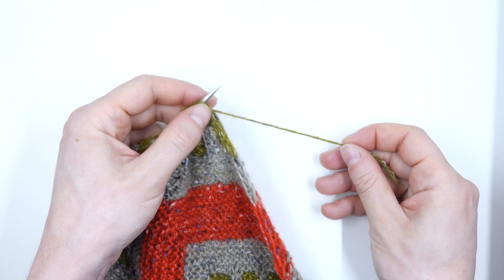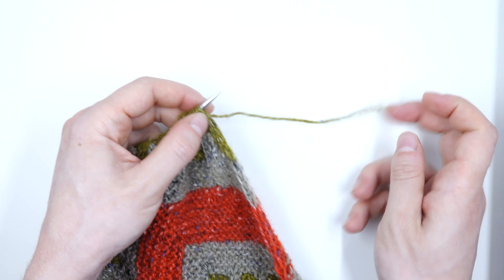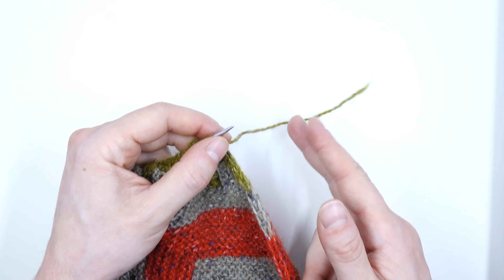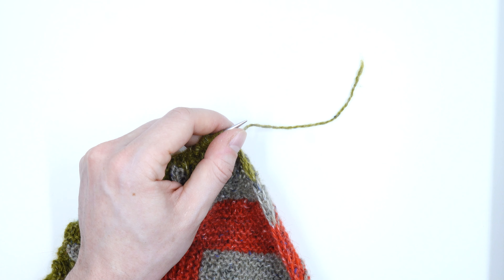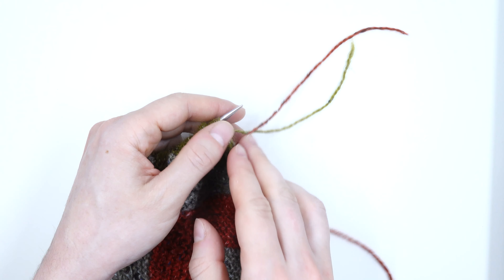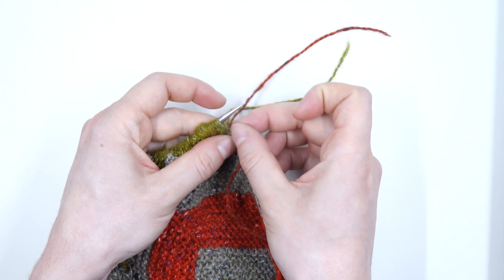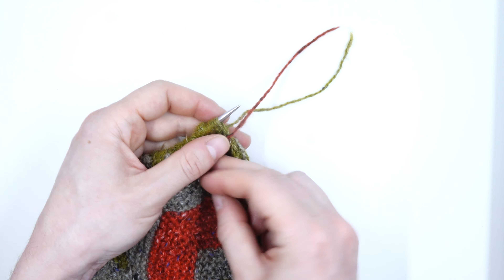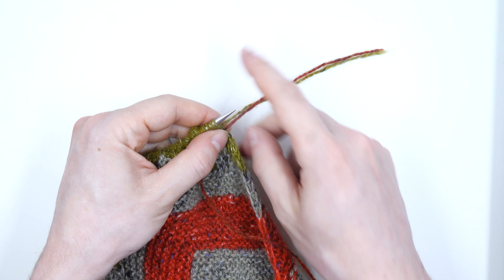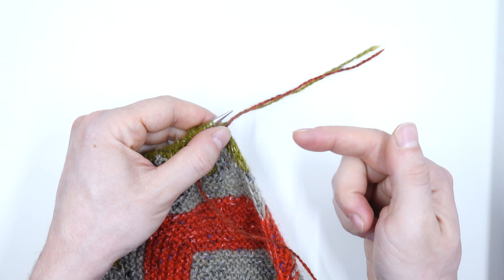I went ahead and broke off my yarn so that I can add my next color. I left about six inches or 15 centimeters of space here — I'll trim this short after it's woven in. I'm going to get my next color and take the end and kind of match it up with this yarn that's hanging off of my project. Once those are smoothed together I can start weaving them in.